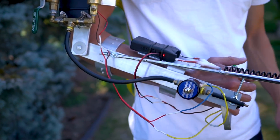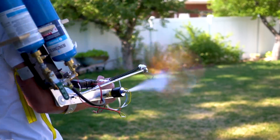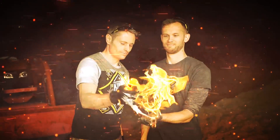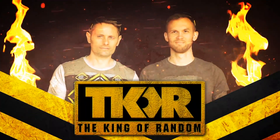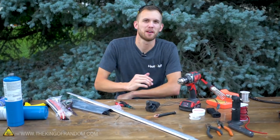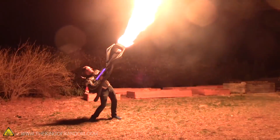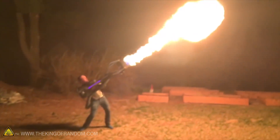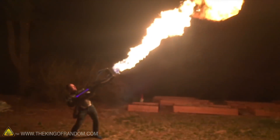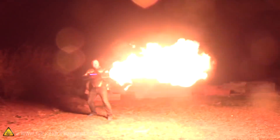In today's video, we're going to be taking a look at how we built a propane-based flamethrower that mounts to your arm and uses electricity as an igniter. A few months ago, Grant told me about a video from a YouTuber named Jarius of All, where he made this whole cool contraption that used propane and a tornado device he built to make a gun that shot a tornado of spinning fire. It was a really cool build, and Grant had the idea to build something similar but smaller that all fit on one arm.